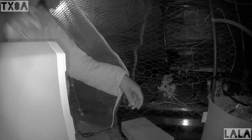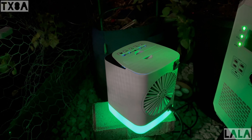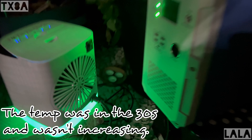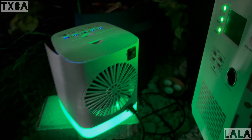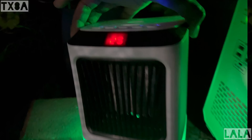The Bluetti is a 2400-watt generator. I wound up switching to an 800-watt heater because the 250-watt wasn't having any effect, but the 800-watt was going to drain the 2400-watt-hour Bluetti in three hours, so I switched back to the 250-watt for the rest of the night.